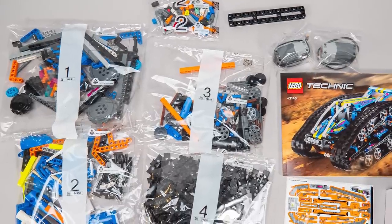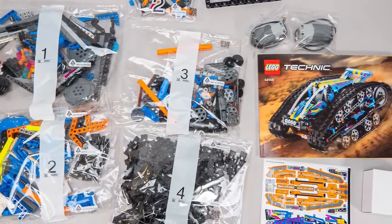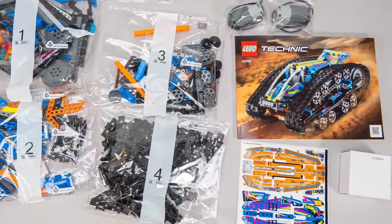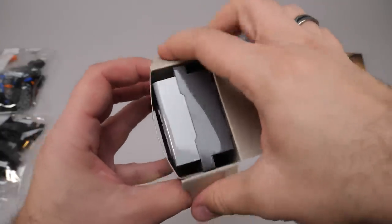There are 5 numbered bags in the box, a separate new frame that we will check closely in a minute, the 2 motors, the manual, and the sticker sheet without any extra protection, and another small paper box. Now let's see that paper box, because if it is what I think it is, then it will be another tick in the box on the list of ongoing LEGO mysteries.